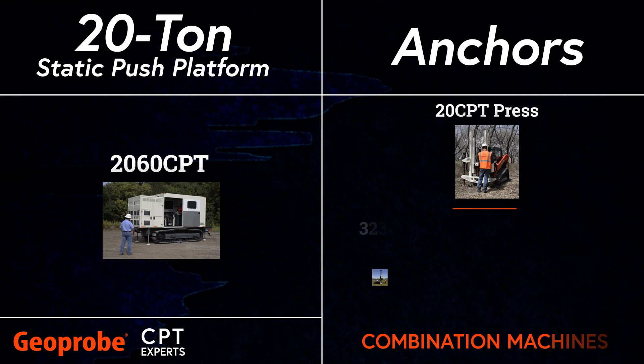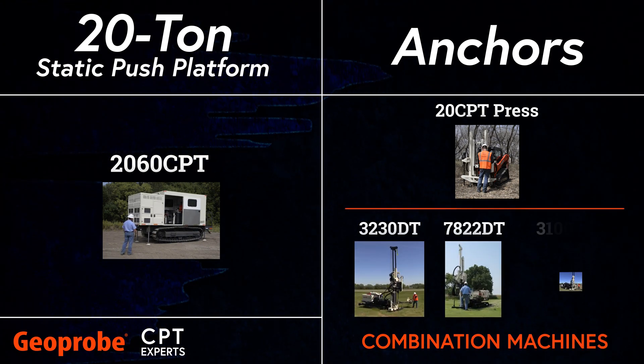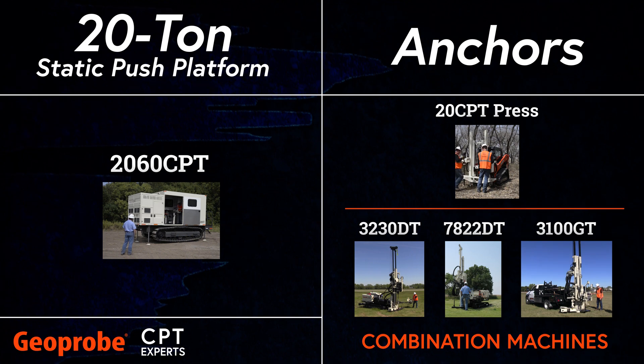Geoprobe has engineered a variety of these combination machines to easily and effectively complete CPT as well as other direct push, rotary, and geotechnical applications.